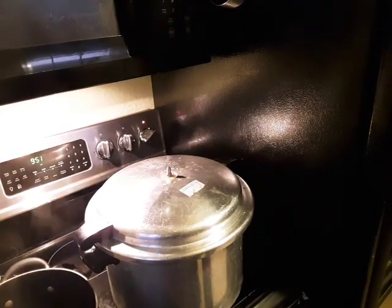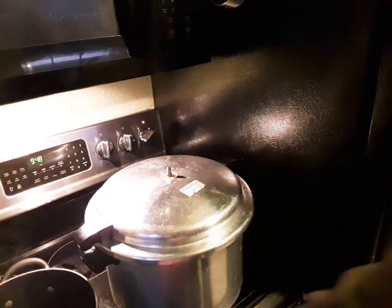Then I'm going to put the weight on at 15 pounds for 25 minutes, and then it will be done.